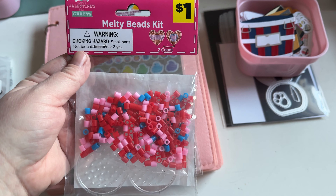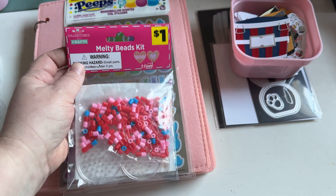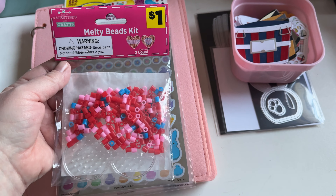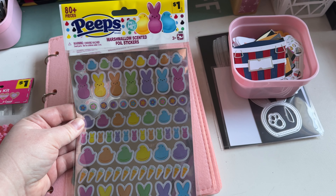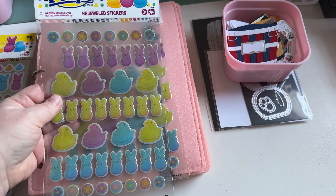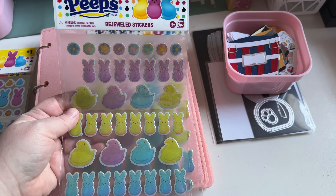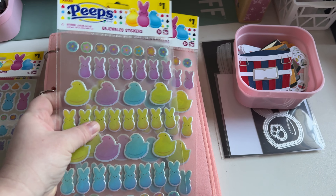I got this melty bead kit — it was actually five cents, so not even a dollar. And then I grabbed these Peeps Marshmallow Scented Stickers because I figured these would look super cute on my scrapbook layouts. And then I picked up two of these — one for my daughter and one for me — bejeweled stickers of Peeps. Those were a dollar.